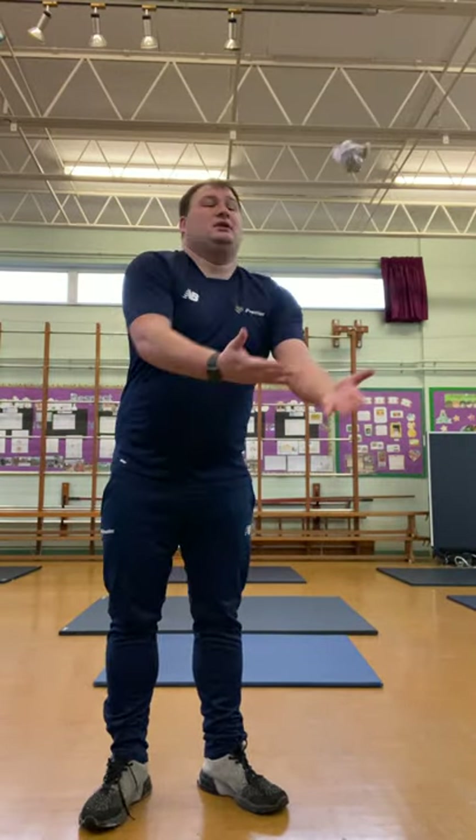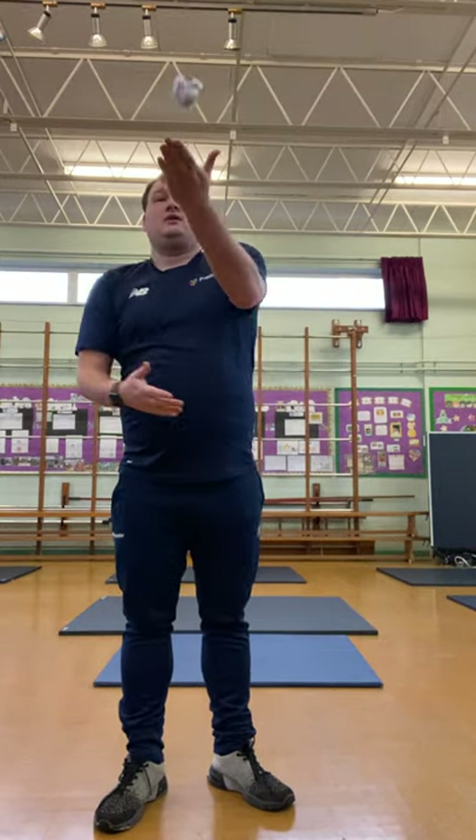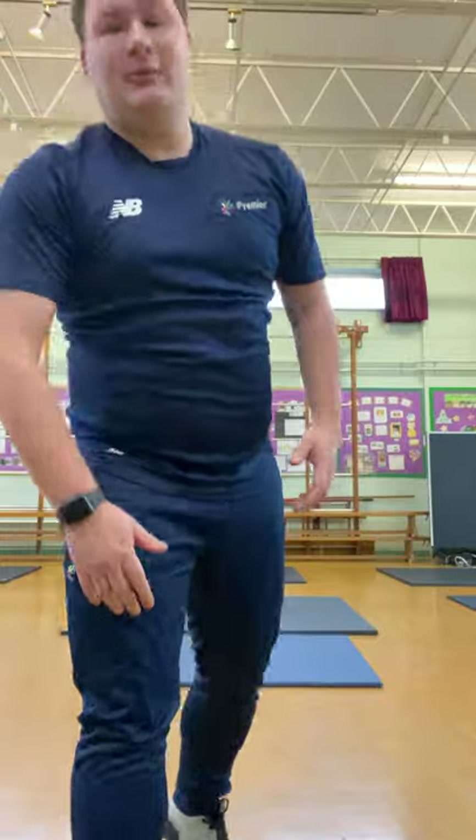It doesn't matter if you drop it or the ball bounces off — just keep going. Keep going boys and girls for the last 20 seconds. And stop there and relax. How many did you manage to do in one minute? I managed to do 99 that time — or did I? How many did you manage to do? Were you able to beat your score from last time?